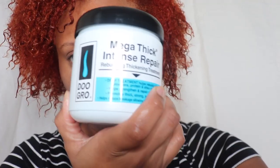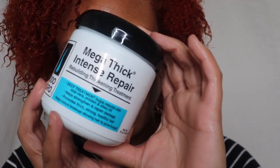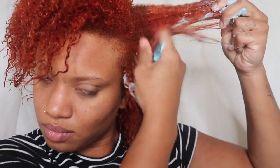This is after I washed my hair and now I am going to use the Mega Thick Intense Repair Rebuilding Thickening Treatment. This stuff is very, very thick but I'm going to use a whole lot of it because my hair loves thick products. I'm just putting this through the hair and making sure to get every single strand — I want this to really penetrate my hair and to really moisturize.